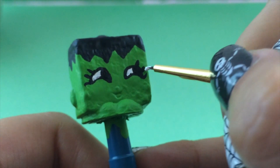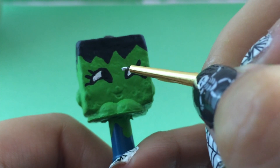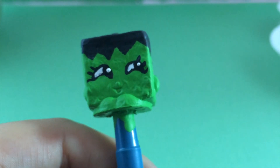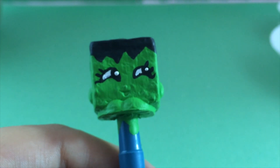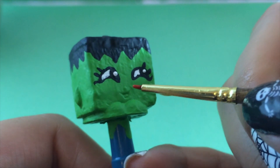I'll switch back over to white and dot in the very center of her eye — I think it's called the cornea. She looks so cute; I am loving this!